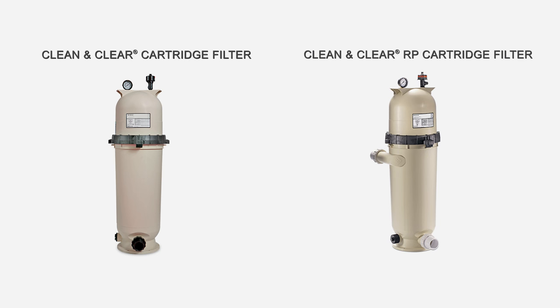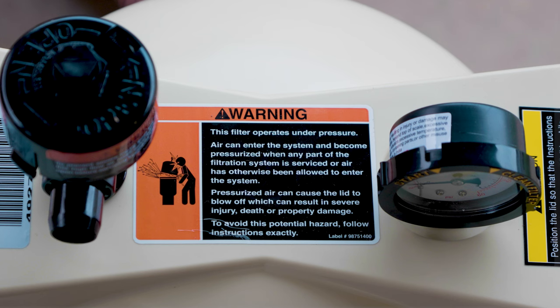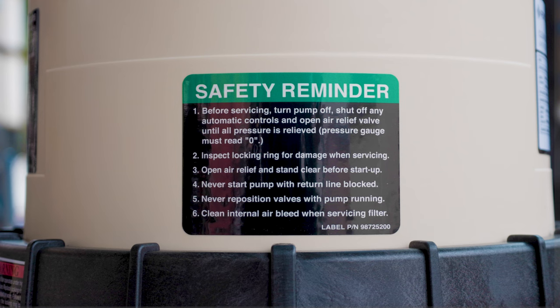Let's talk about pool safety. The Pentair Clean and Clear or Clean and Clear RP filter incorporates several important safety features. Before attempting to service the filter, please familiarize yourself with the Installation and User's Guide that came with the filter. You should also review all warning labels on the outside of the filter housing and locking ring.